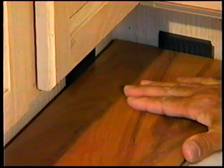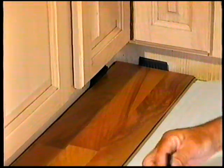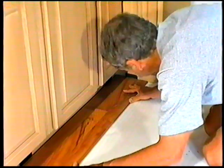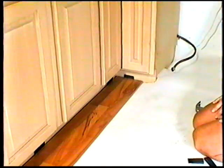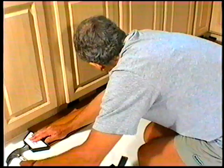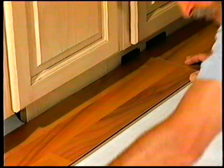Use a utility knife to score through the tongue several times until it easily snaps off. Start in a corner by placing the first panel with its trimmed side facing the wall. Use spacers along each wall to maintain an expansion space of 8 to 12 millimeters between the wall and the flooring. Remember that this product is primarily wood and needs room to expand and contract. At no point should you attach the floor to any surface. Attach the ends of the panels by carefully lining up the edges and using a hammer and tapping block. Continue along the wall until you reach the last full panel, connecting them as you go.